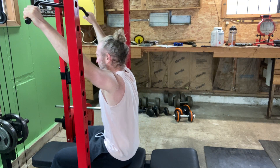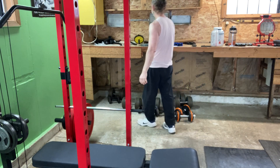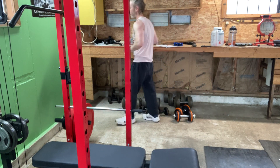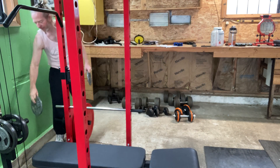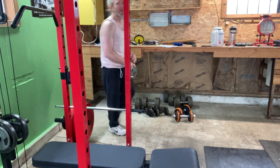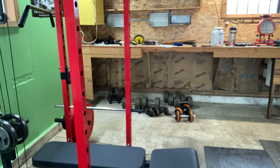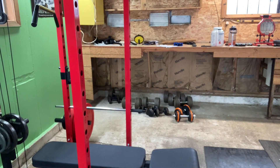Starting to feel it. Those 12 reps. I'm going to do eight — add 10 more pounds. Nice rainy day for some light lat pulldowns.